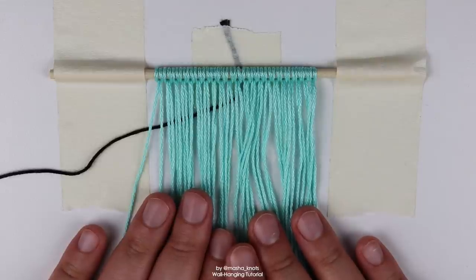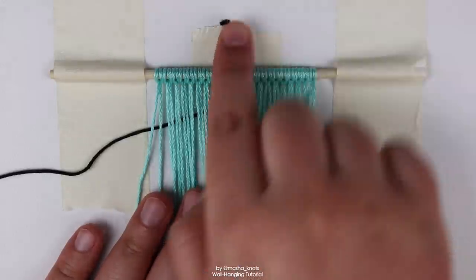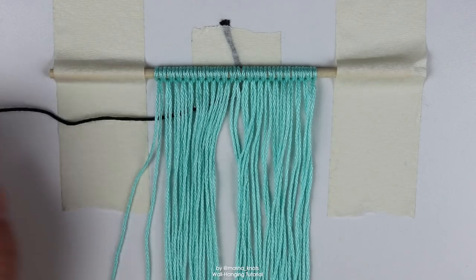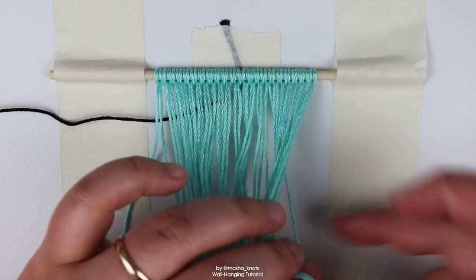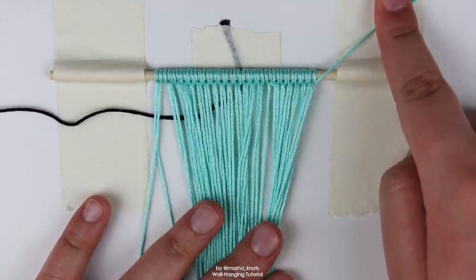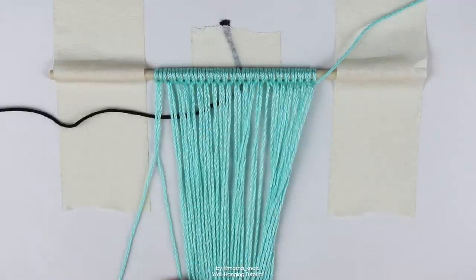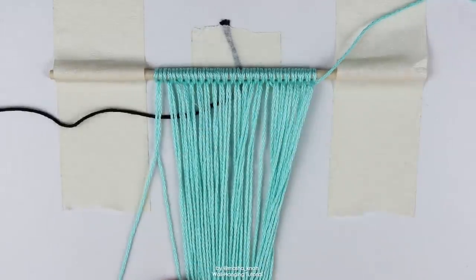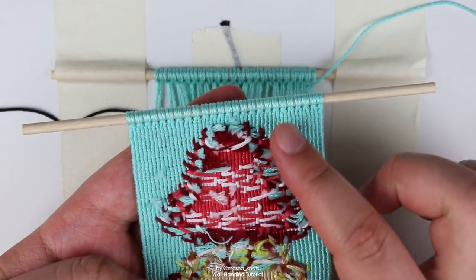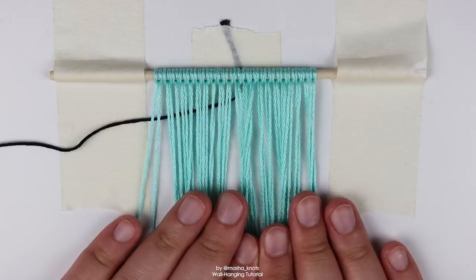I mentioned I'd talk about what to do if you've got an extra base string. It's basically the same as dealing with a new string: if you're tying in a new string within the first couple of rows you'll have a little tail sticking out the back — same thing for an extra string. Simply pull it out and put it behind your wall hanging, make the knots excluding that string, and it'll stick out from the back. Once you've made a few rows you can snip those strings from the back, or glue them to the back of your wall hanging.